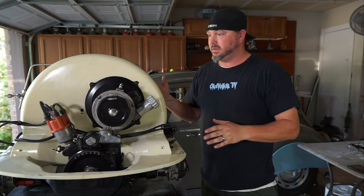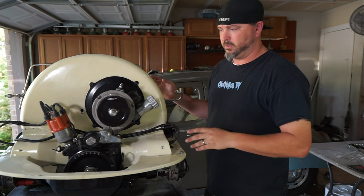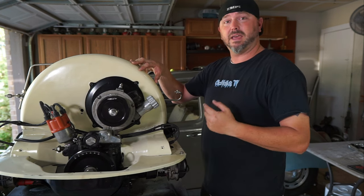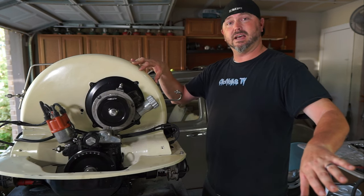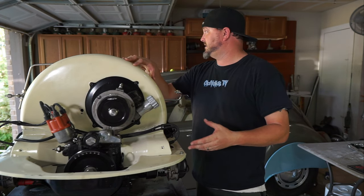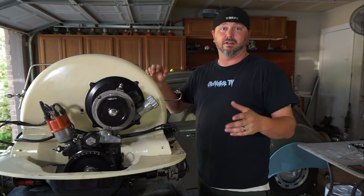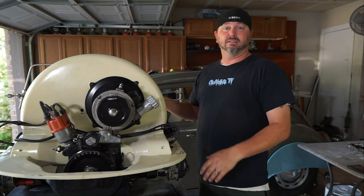Last time we met, last week I guess, or whenever you watch this video in order or not in order — we were cleaning up the tins. This is the old 1600 that came out of the bus that we sort of fixed up and then set to the side for an 1835, and the 1835 didn't work out, so we ended up going back to the 1600 because that's what we have, and you know it ran great.